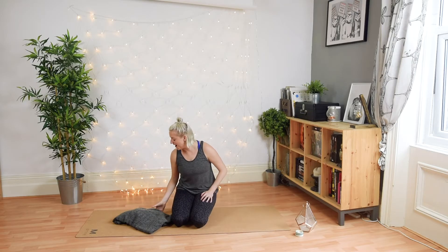Hi everyone and welcome to Soften. This video is a short practice designed to calm and soothe the nervous system and just begin to soften — a really perfect little yoga flow for the end of your day. I'd really recommend having your blanket handy for this one. See you on the mat.